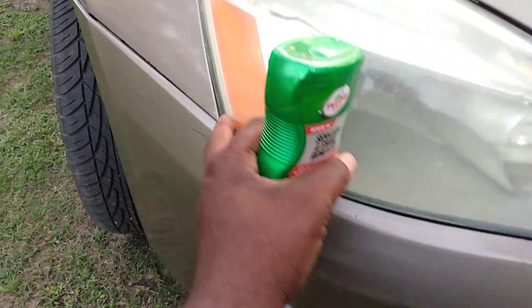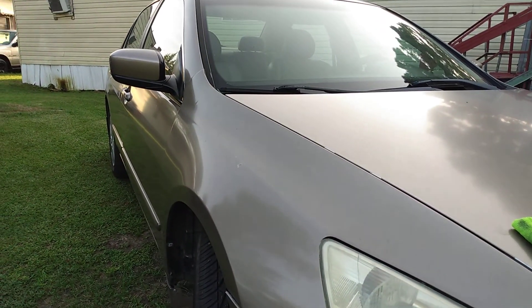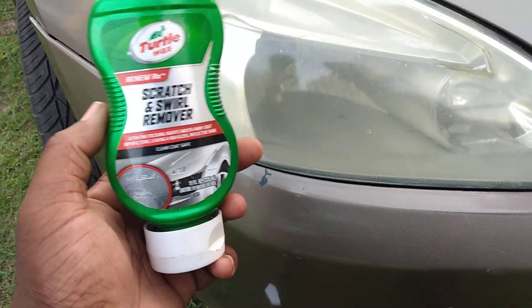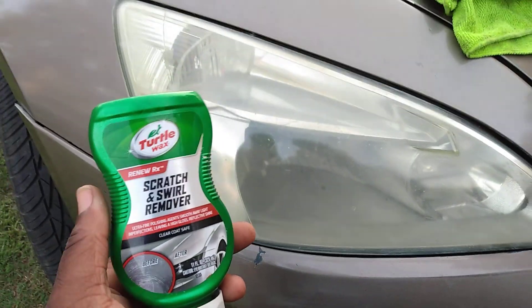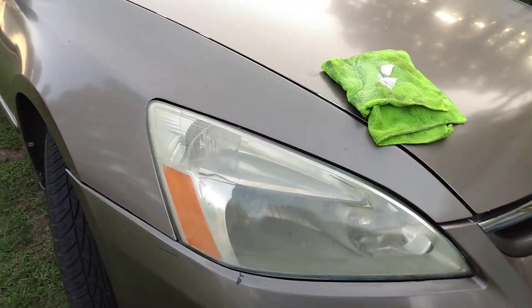I'm going to work this light — as you can see how hazy it looks. This is on my 2007 Honda Accord. We're going to work both lights right quick, since I've been cutting grass all day. So I'm going to work these headlights. I had this car home about two weeks.